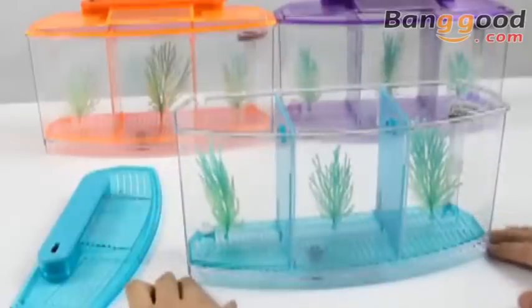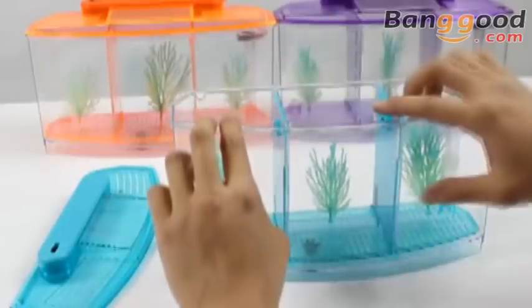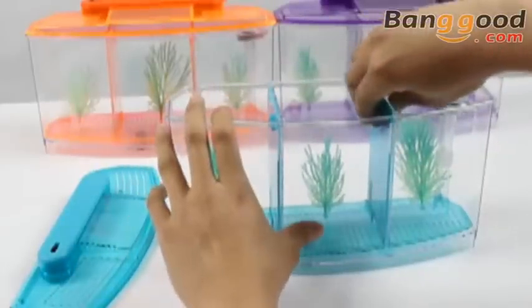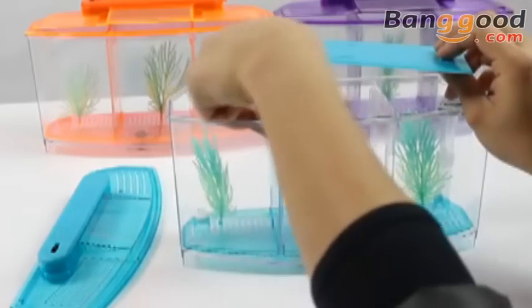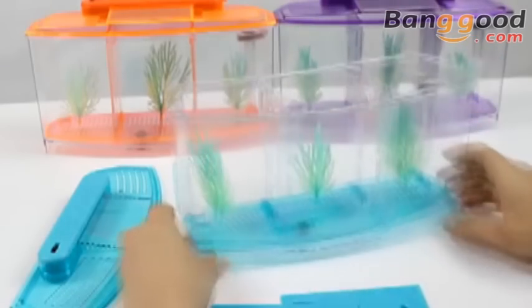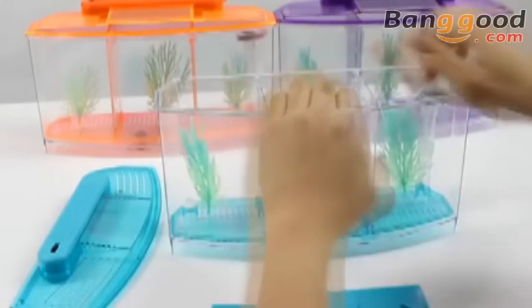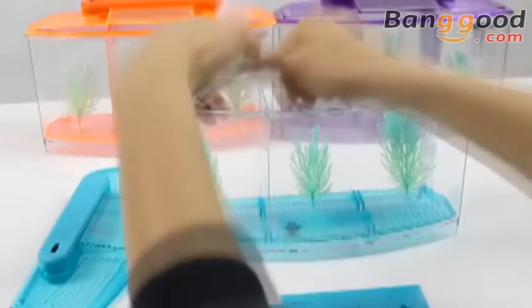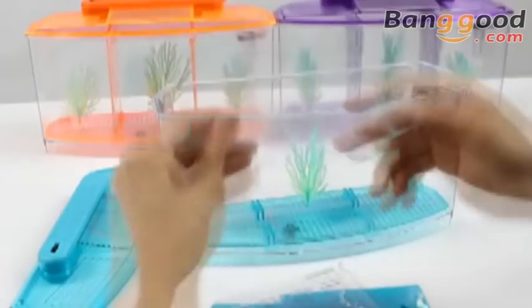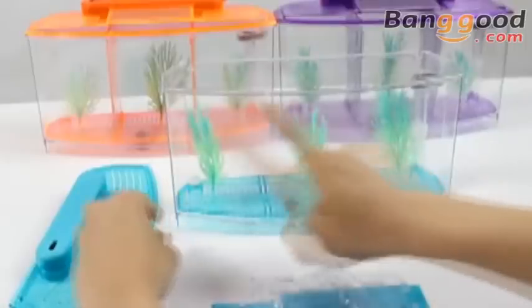Next is the tank. There are two separated boards and you have three layers inside. You can take out one board and still have two partitions left — the water easily flows through. This is great to feed betta fish. If you want, you can remove all the partitions and you've got one big tank.